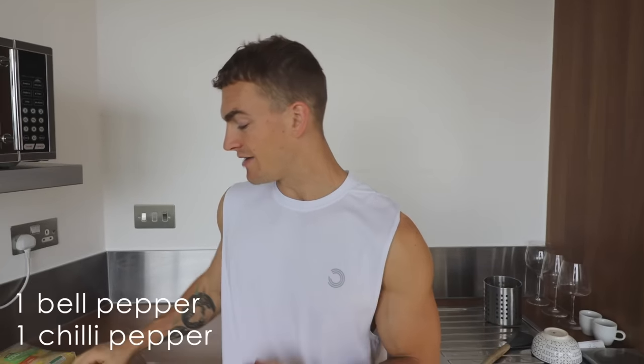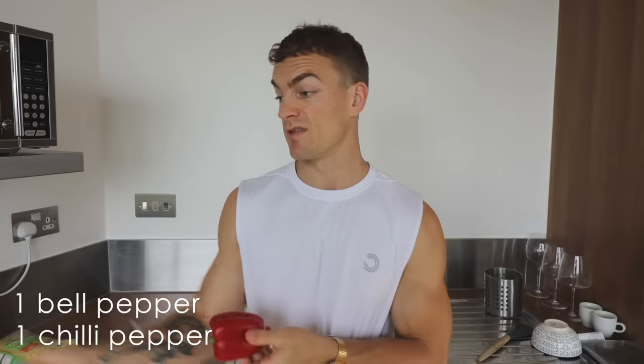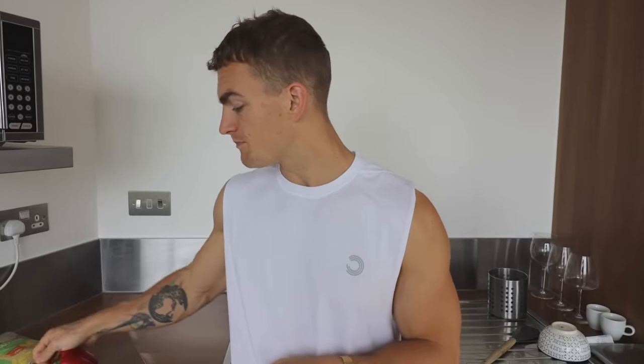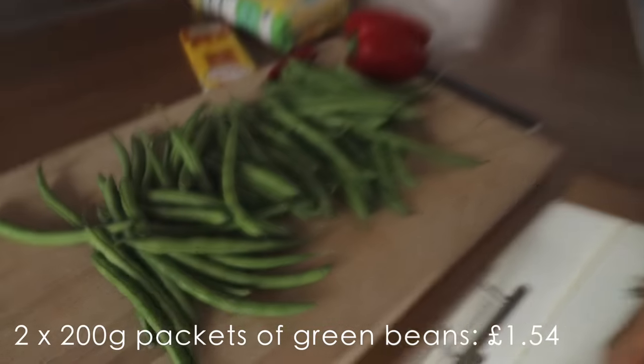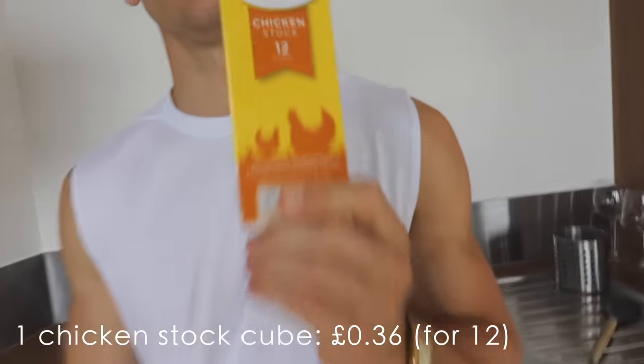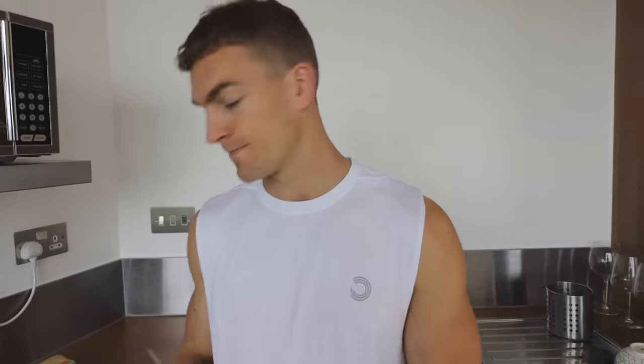While the chili is simmering and the rice is cooking, I'm moving on to the second meal — which is actually the one I want to eat first, so it's a bit more simple. We've got a leftover pepper and chili from the last meal, a load of green beans, some chicken breast, and some couscous. I'm going to cook the couscous in chicken stock to give it a bit of extra flavor — anything you can cook in stock, cook in stock.